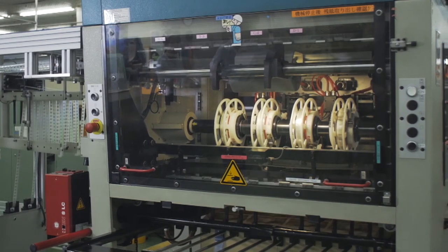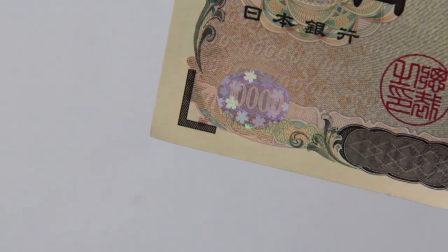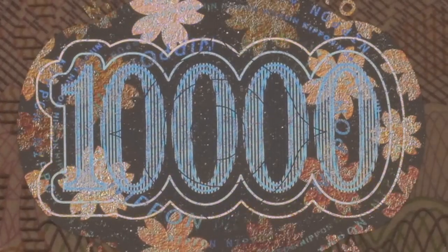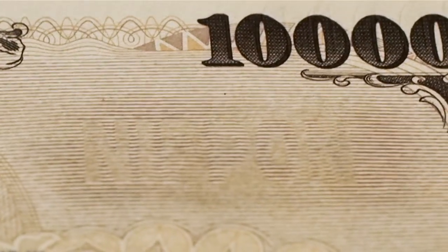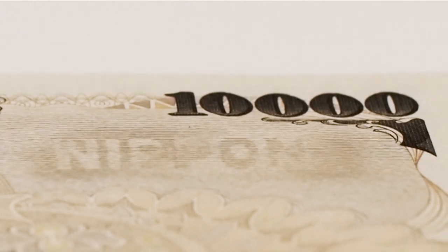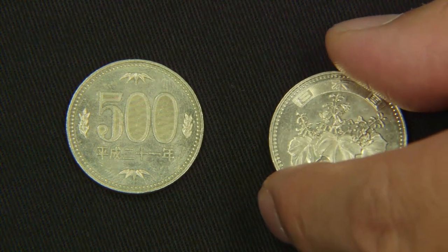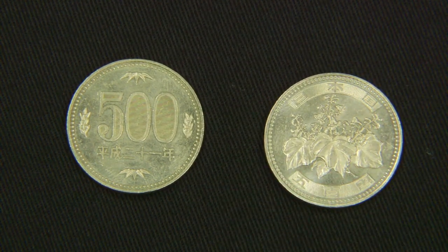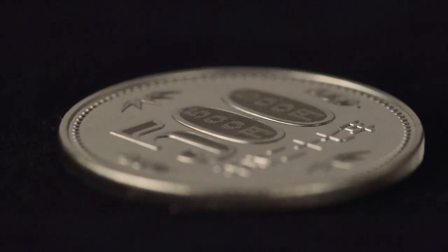Technological developments are incorporated as soon as feasible. Holograms are used on the 10,000 and 5,000 yen notes — tilt the note and the colour and design of the hologram change. Tilting one note vertically reveals the word Nippon, meaning Japan. Similar technology is used for coins, where changing the angle of view reveals hidden writing in the zeros.